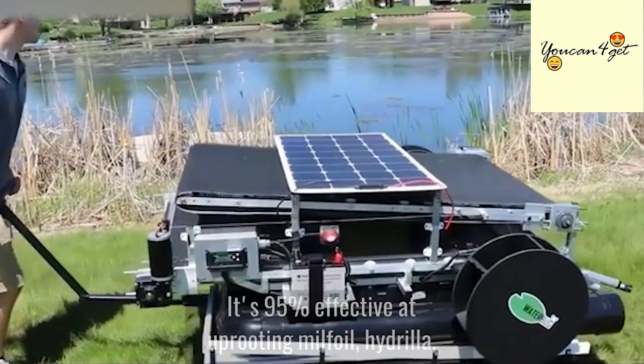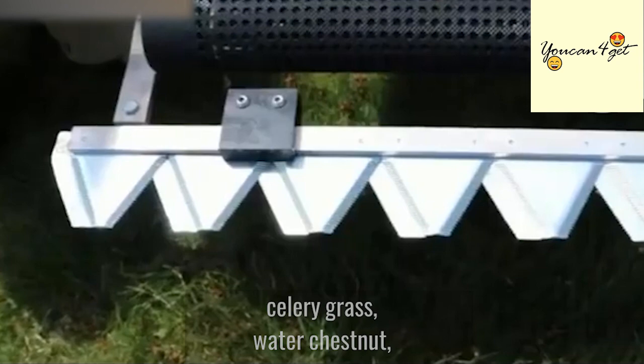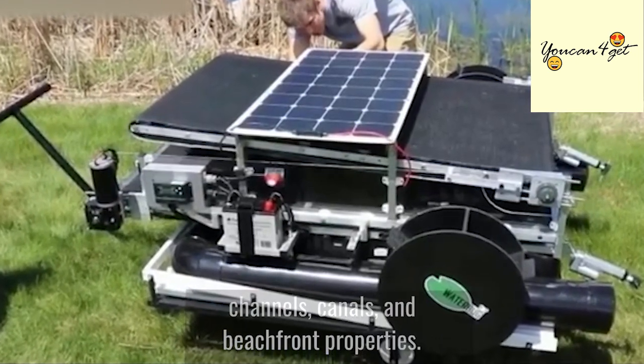It's 95% effective at uprooting milfoil, hydrilla, celery grass, water chestnut, and a majority of other aquatic plants that run rampant in ponds, lakes, rivers, channels, canals, and beachfront properties.